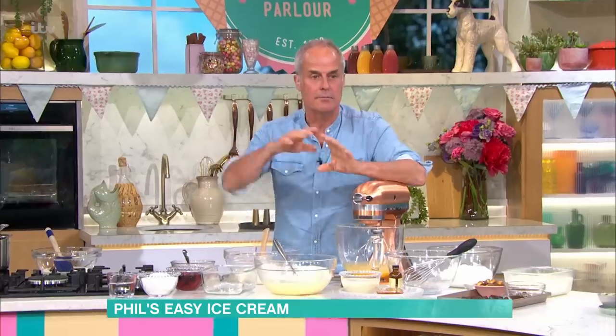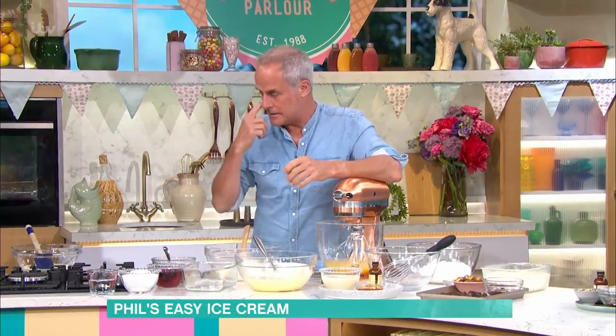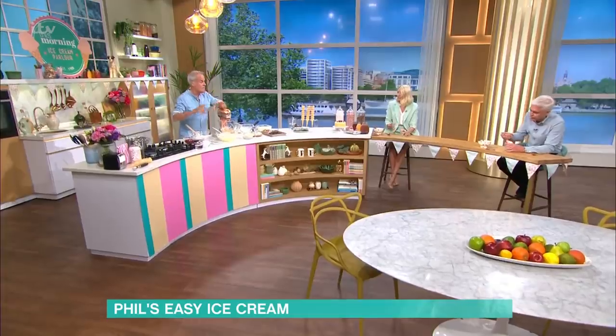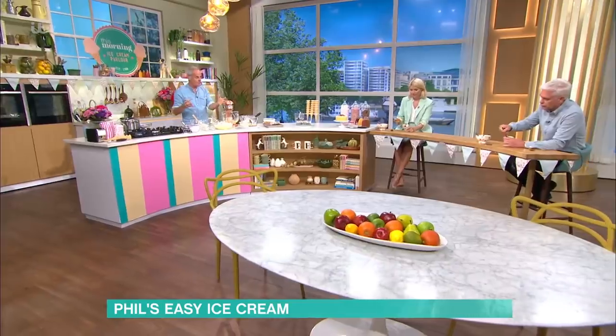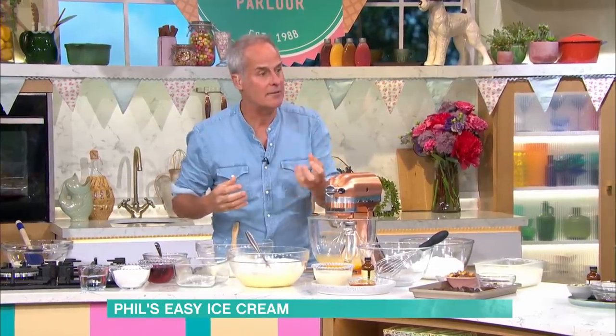When you make ice cream you can use a machine, and the more expensive the machine, obviously the better it is. They are quite expensive, and sometimes we come up with recipes which you don't need an ice cream machine for. The thing about ice cream is the two things that don't freeze are sugar - a saturated sugar solution - and alcohol. So if you use those two things in ice cream, you get ice cream that has the mouthfeel where it doesn't have crystals.